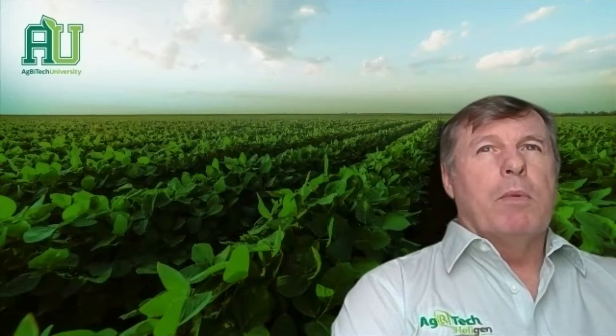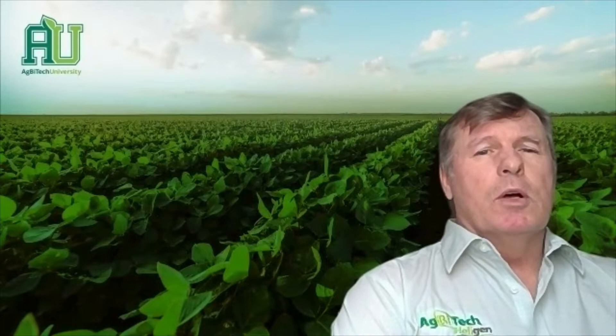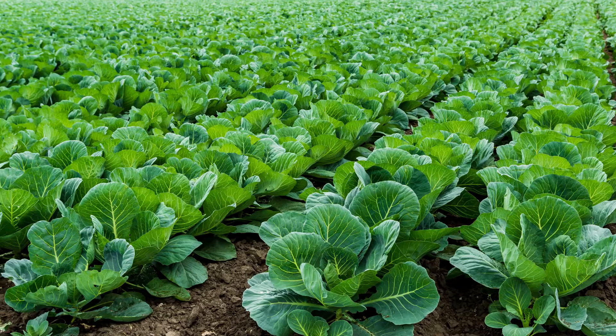Diamondback moth is an economically important pest in crucifer crops where it causes damage every year to major acreages of cabbage, collards, kale, and crops such in that order.